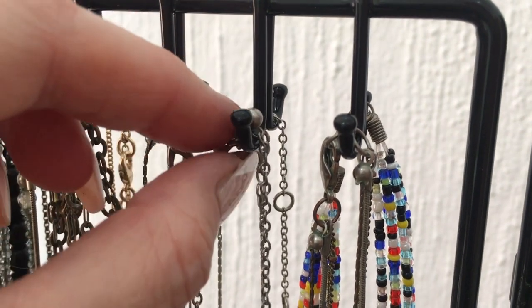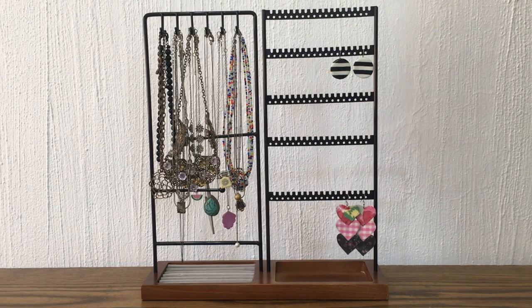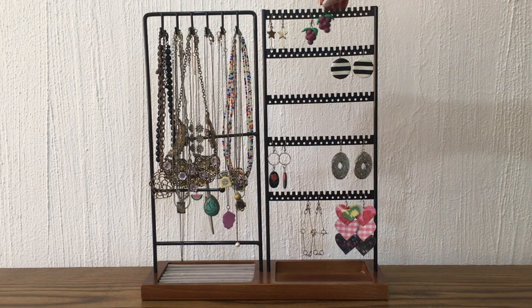Most of the accessories you see right here I made myself. As I started making more, my collection grew from the very beginning. I really like displaying them because I like looking at my creations — it personally inspires me to just make more.